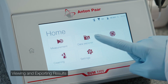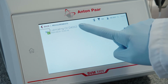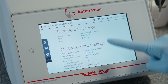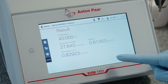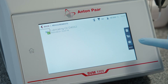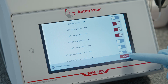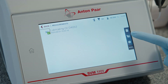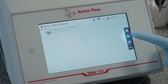Tap on Data Explorer and select your completed test. The report shows the sample information, measurement results, and settings. You can show more calculated API parameters in the Data Explorer — select Report Settings on the right side of the measured data list. Use the toggle switches to select the API parameters of interest. Close the report settings. Your settings are applied to all stored measurement data and will also be used for export. Export the results in PDF and CSV format to a USB storage device.